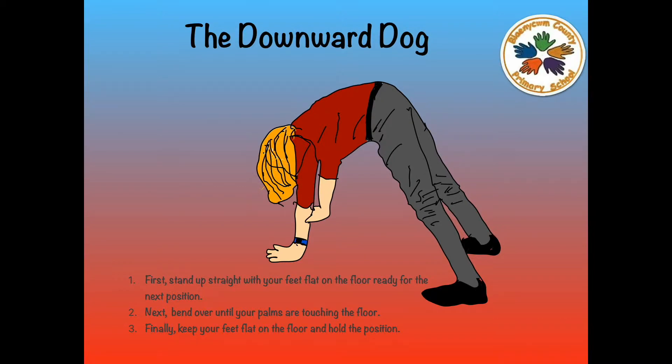The Downward Dog. Number 1: First, stand up straight with your feet flat on the floor ready for the next position. Number 2.